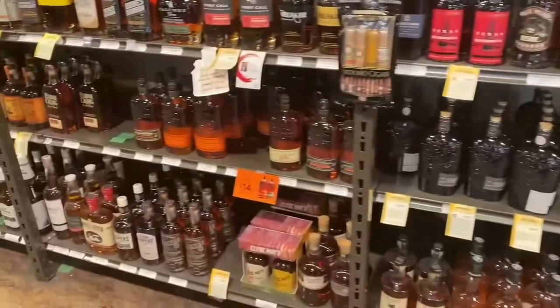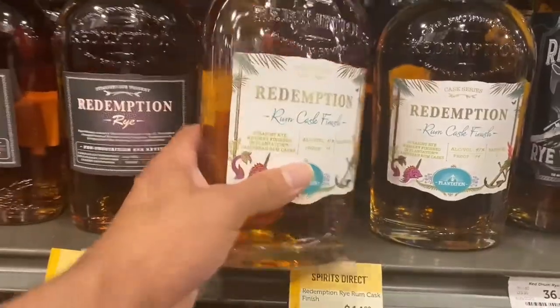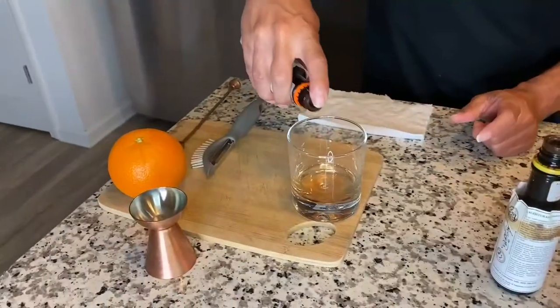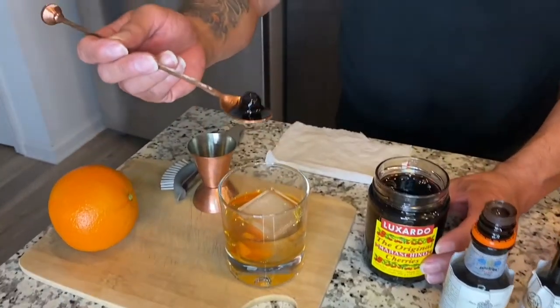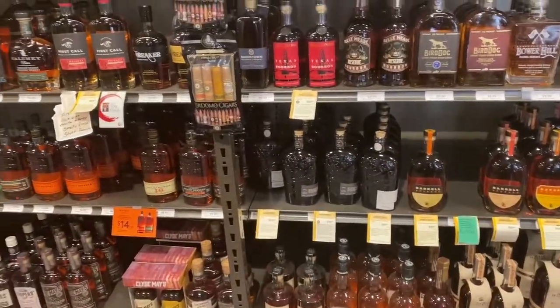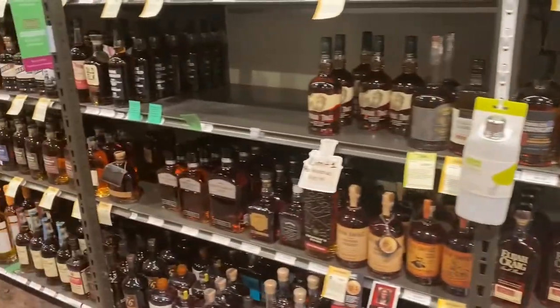Welcome back to my channel, guys — Cocktails with Ray. I'm looking for a new bourbon from Redemption, the rum cask finish that just came out the other day, which I am very interested in using for my next video.